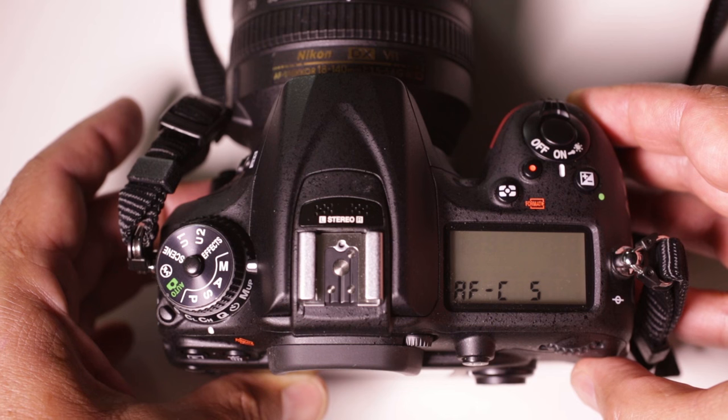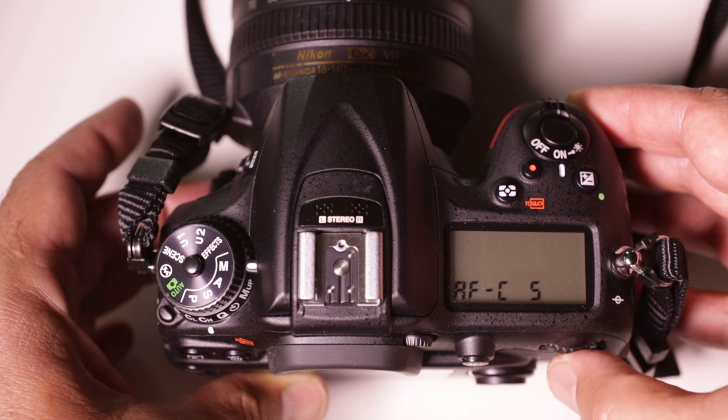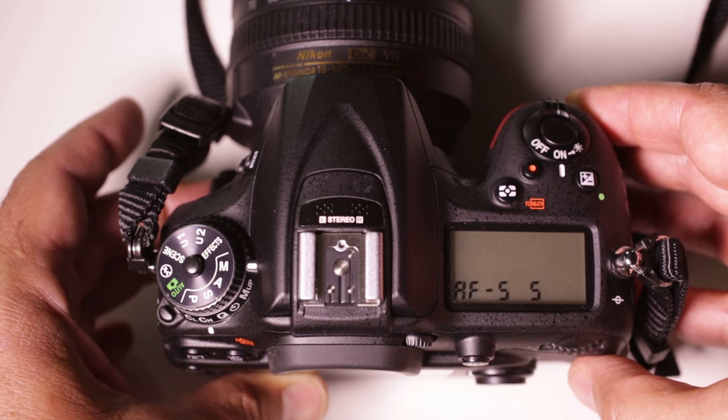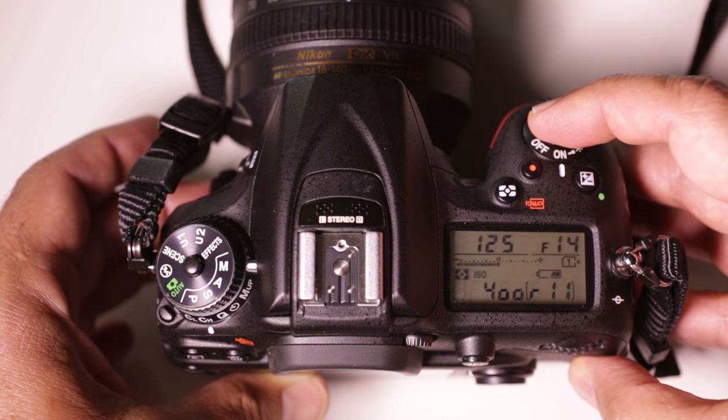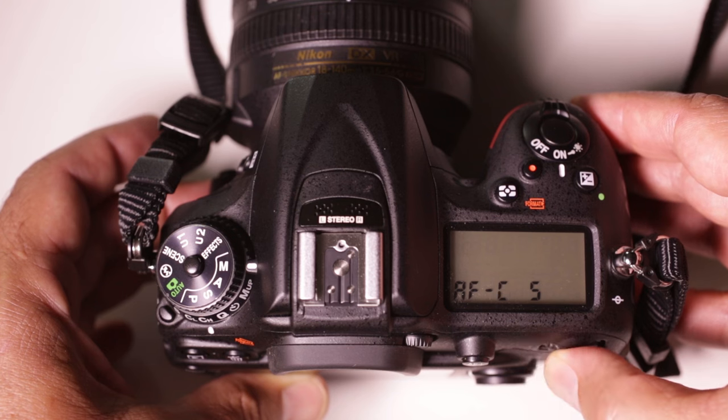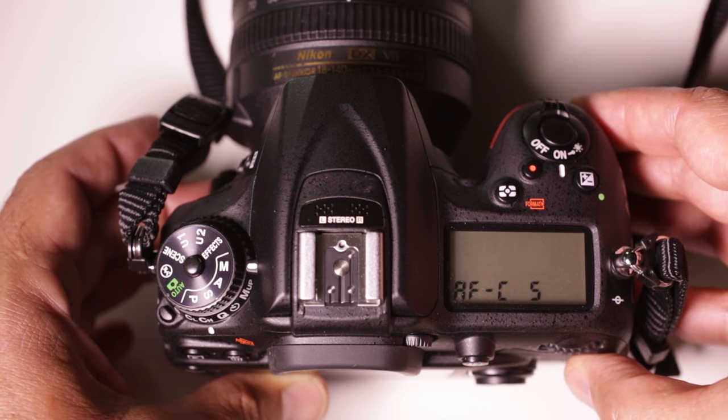To set our autofocus, press and hold the button on the side of the camera and turn the back command dial while still holding the button. You'll see that three modes are available: AFA, AFC, and AFS. AFA is an auto mode and we won't use that one. AFC means autofocus continuous — the camera is going to keep focusing all the time on whatever it's pointed at, even as the subject moves. AFS means autofocus single — the camera will lock focus on your subject and then stop focusing. We are going to use AFC, the AF continuous mode, to begin.